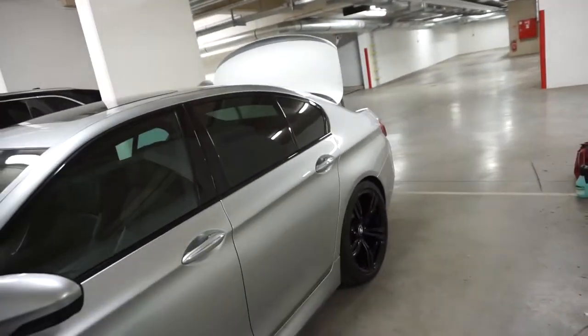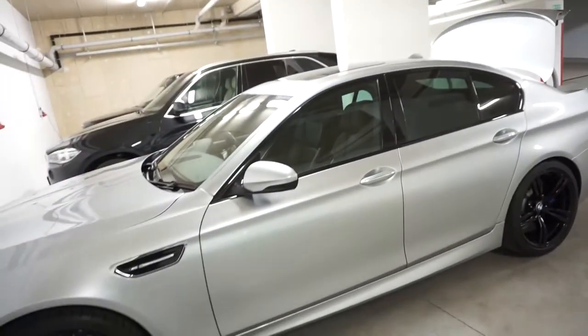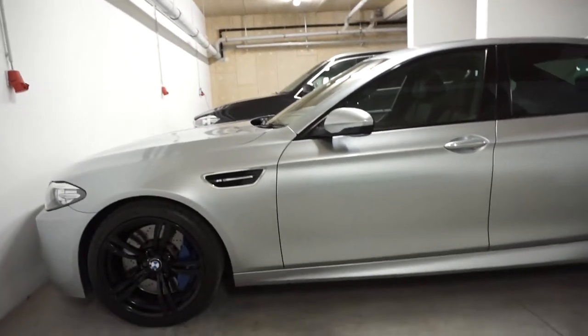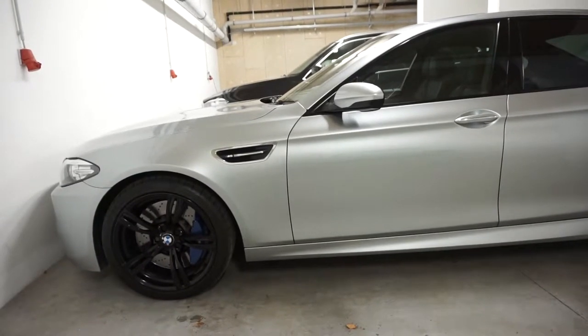I don't know how well the camera picks that up. There are no other silver cars in here to compare it to. But when it's properly clean, it looks the business and really pops — it almost looks like pure mirror reflective at times. So we've given it a wash this morning using the two-bucket method, and we're going to see what it's like when we clay it.